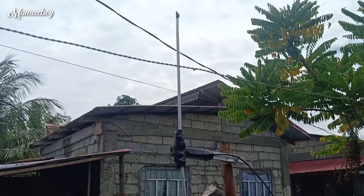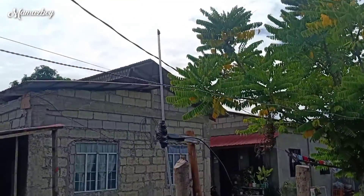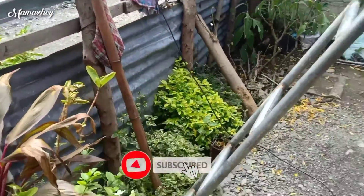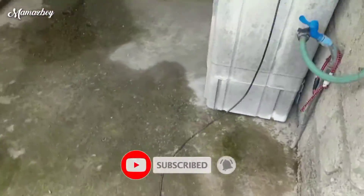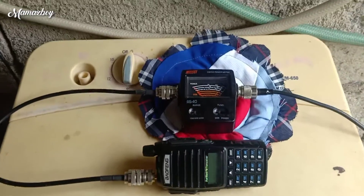Ok guys, so ito yung ating dipole. Ayan, 6 feet lang yan, so ito yung ating pang portable, at saka SWR.